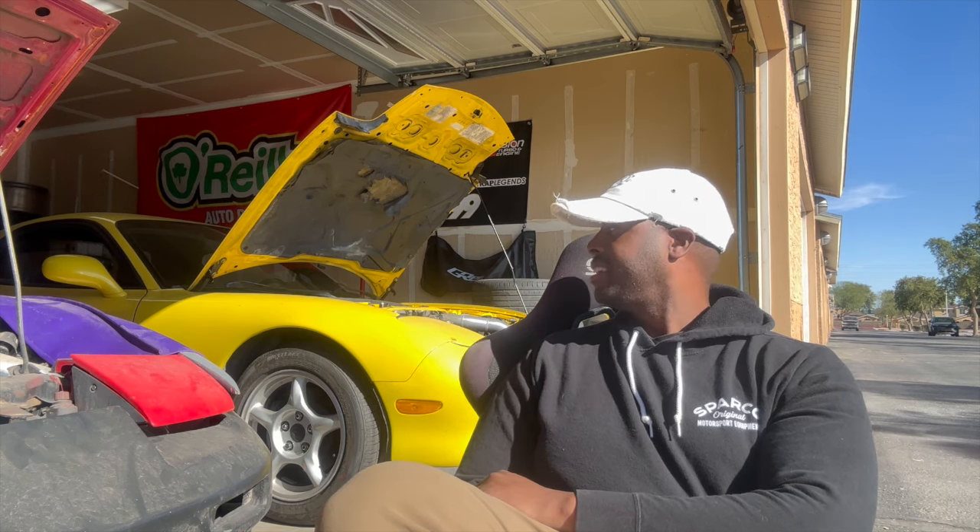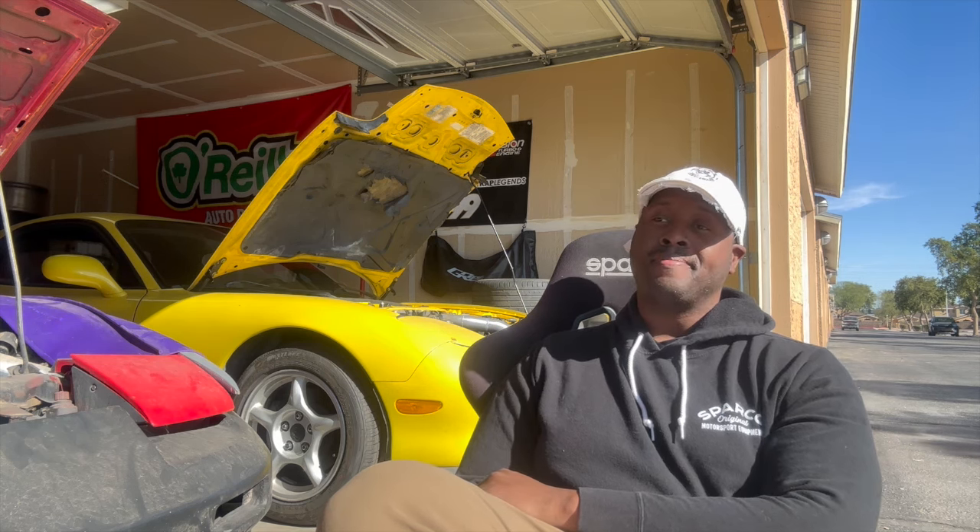So last time I saw you guys, the yellow FD was overheating. But we have an update on that — the CYM FD is still overheating. Let's go.